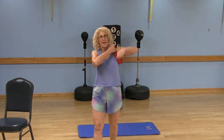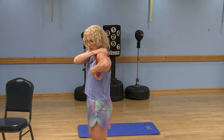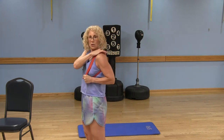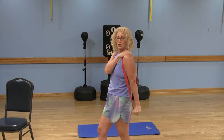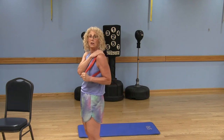Now we're moving on to the triceps. I'm going to put the band over my right arm and place my left hand on top of the band to hold it nice and secure on that right shoulder. Grab the band with my whole right hand — elbow starts bent. The left hand keeps the band secure. Extend that right arm, squeezing the back of that upper arm, and release — exhale and extend. This works that underarm jiggle. Get that full extension; if you can't, move to a lighter band.